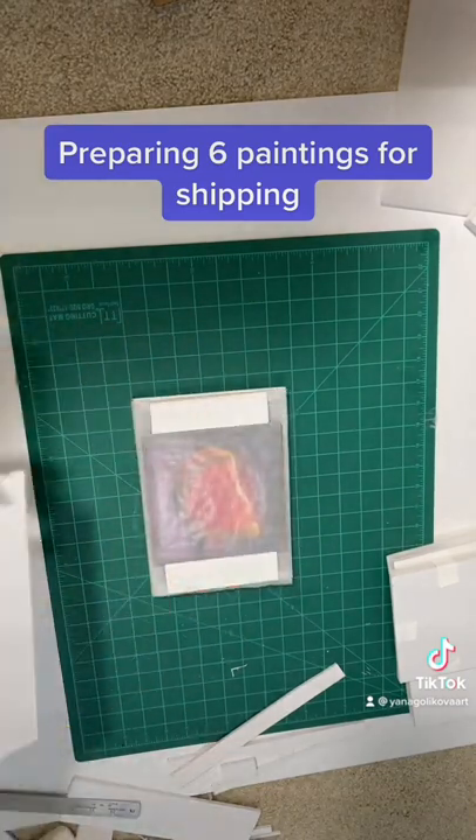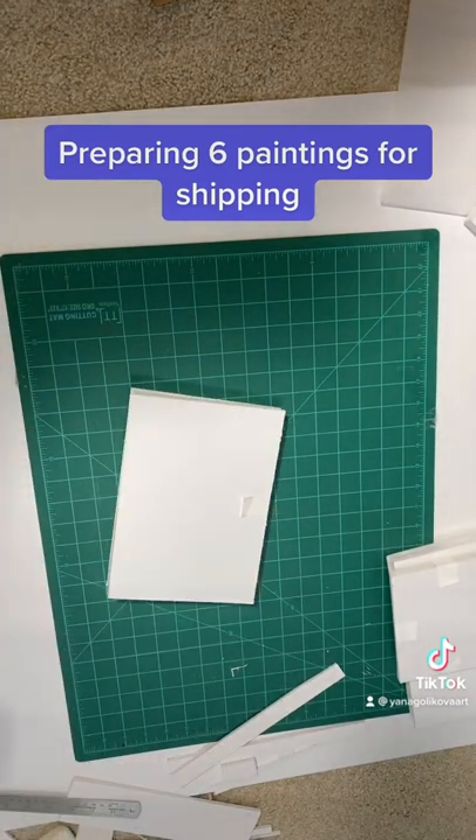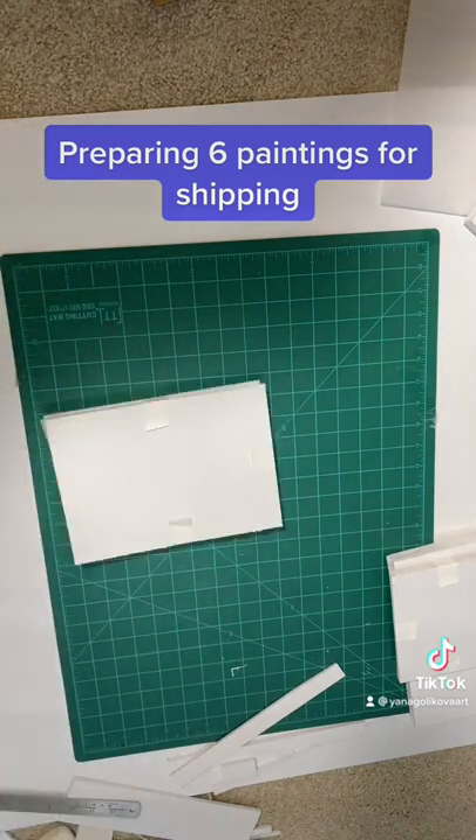Same thing here — I make sure I put the tape around all four edges so nothing is moving around and everything is very secure.